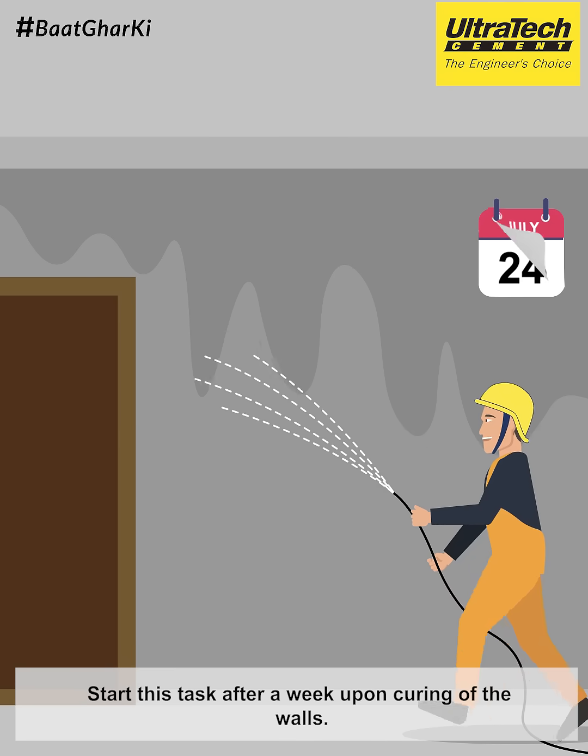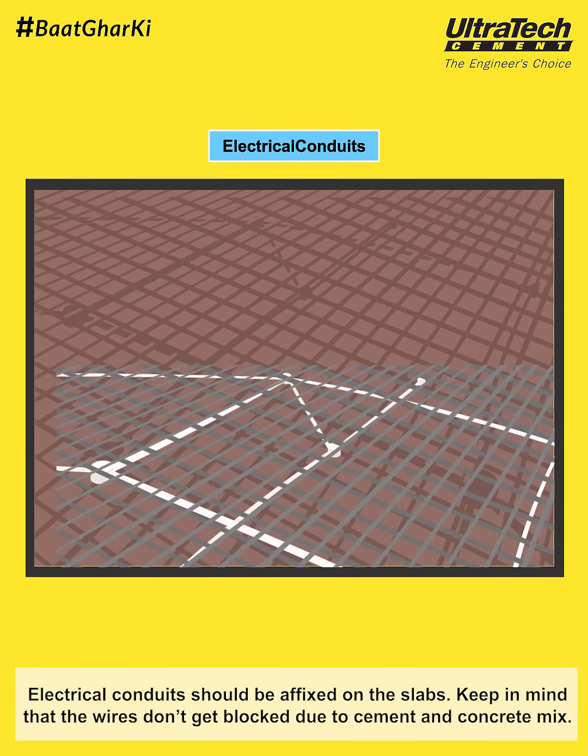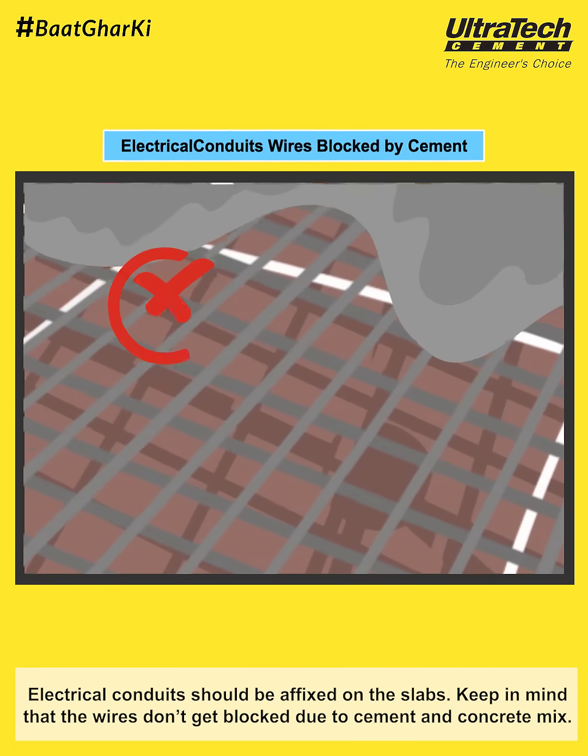Start this task after a week upon curing of the walls. Electrical conduits should be affixed on the slabs. Keep in mind that the wires don't get blocked due to cement and concrete mix.